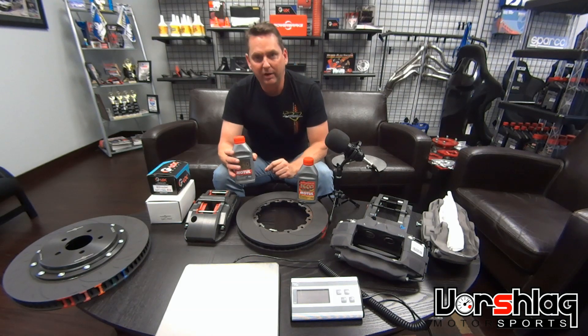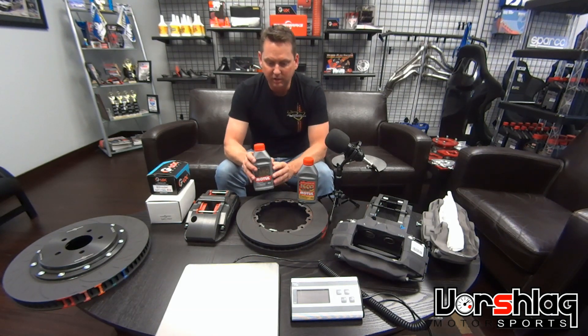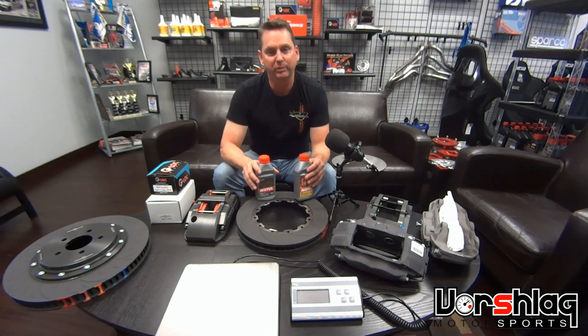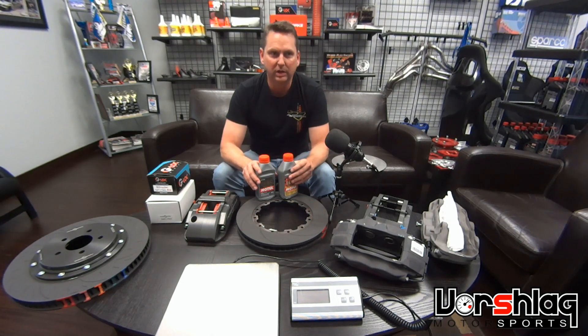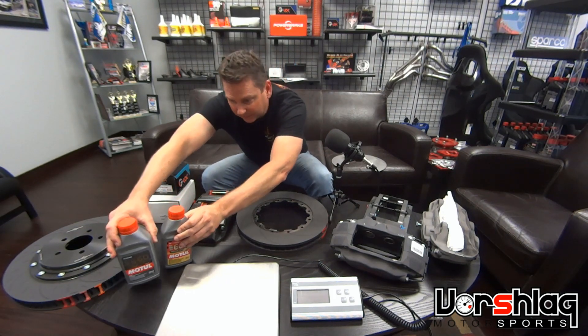Don't just think it costs more money so it's better — it's more complicated than that. Don't just believe everyone tells you to run SRF, therefore you do it on your street car that you do two track events a year. That's not the appropriate fluid for that situation. There are different fluids for different applications — keep that in mind.